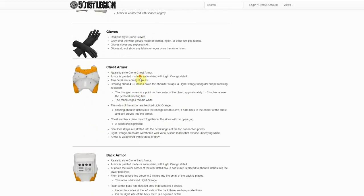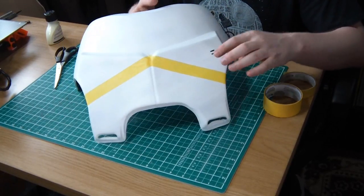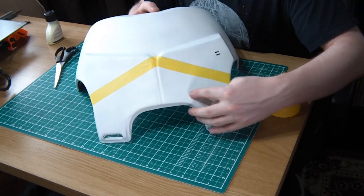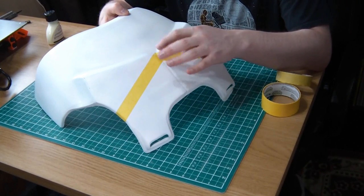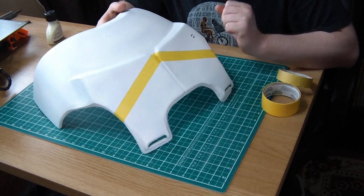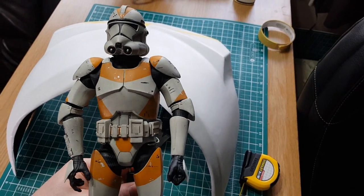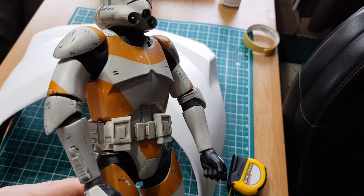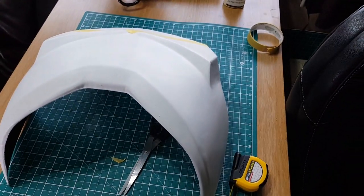The CRL has a few basic measurements to start blocking in these shapes. I started measuring and also just going by eye to see what looks right — this whole section is going to be orange. I also have this 6th scale 212 trooper for reference, which is handy to see how some of these shapes work in three dimensions.